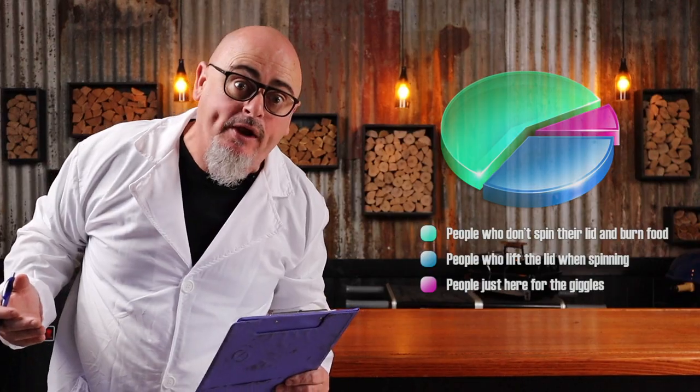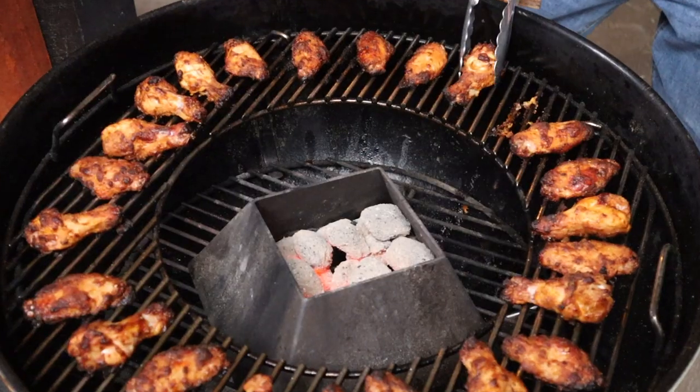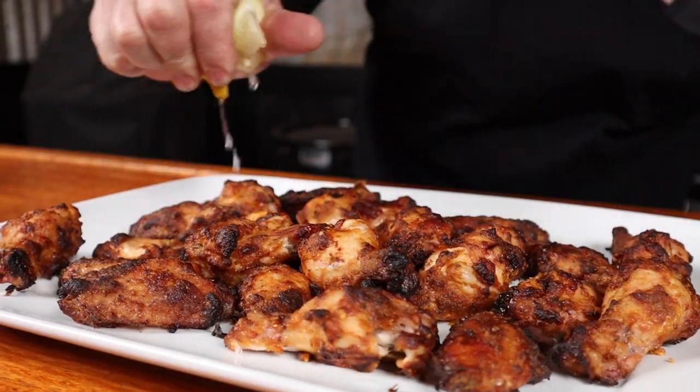The wings are ready to get off the heat — how good do they look! Just squeeze over some lemon juice and sprinkle over some parsley. Be warned, these do pack a punch, so eat with caution.